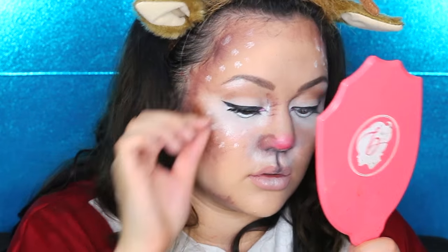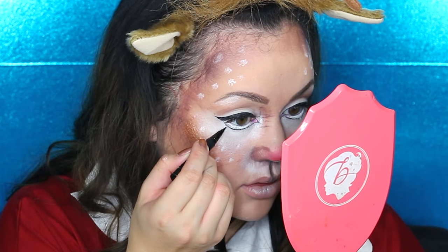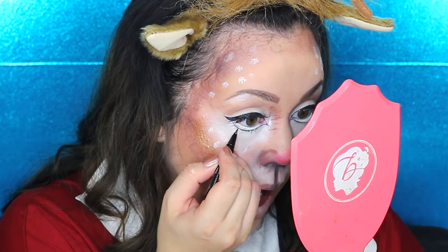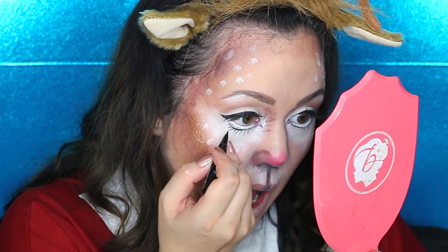Getting these amazing lashes from House of Lashes — I'll put the style down below — and applying them with their lash glue, my favorite, on my eyelids. Now going in with my liquid eyeliner and drawing in some bottom lashes, which makes your eyes look very doll-like, sort of Tim Burton-ish — it reminds me of Sally. It's going to make your eyes look more doe-like, like a cute little baby reindeer.